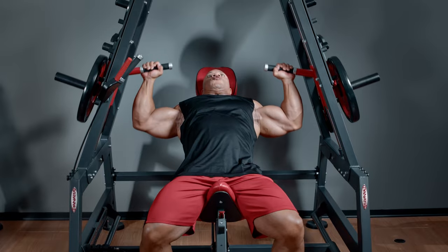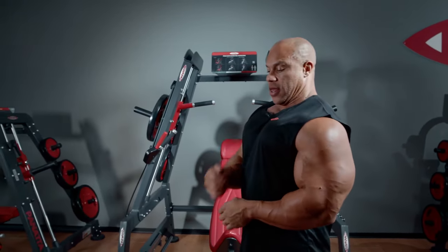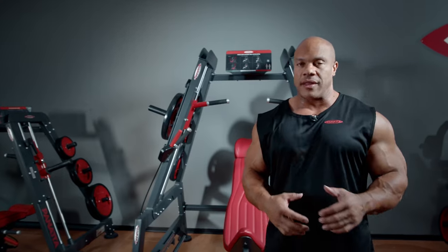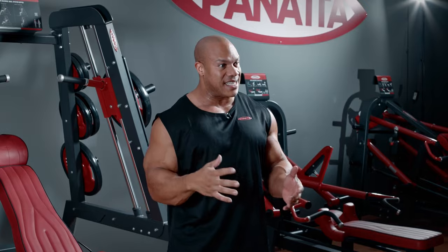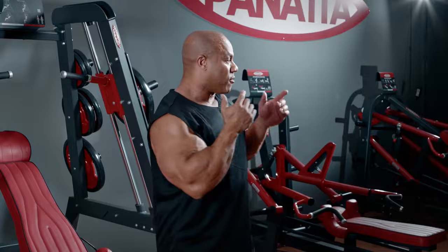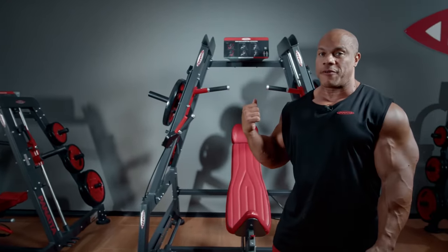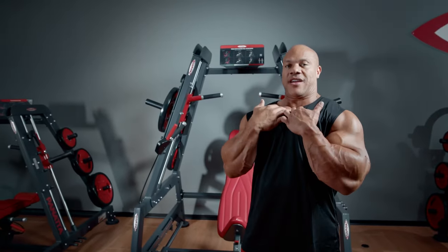Just did a set right here, and let me tell you, if you want to build a better chest, especially in the upper pec area, this is going to be the machine for you. I've only done three sets and I'm already experiencing a great pump. Now I can follow up with some flies and some other presses, but this machine from Panada is definitely something that I think you all will enjoy.